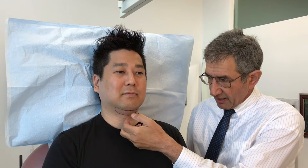The CoolMini applicator has been specifically designed to treat fat under the chin and to reduce the double chin. If we turn to Pierre, we can see that he has a fair amount of fat under his chin creating the double chin look, and we're going to be using the CoolMini applicator to reduce the fat in this area.